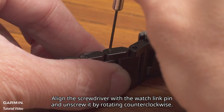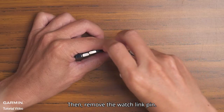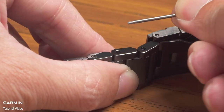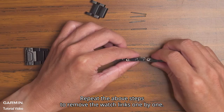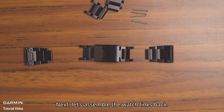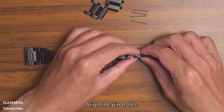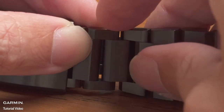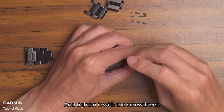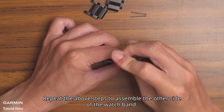Then remove the watch link pin and detach the watch link. Repeat the above steps to remove the watch links one by one. Next, let's assemble the watch links back. Align the pinholes and insert the watch link pin, then tighten it with the screwdriver. Repeat the above steps to assemble the other side of the watch band.